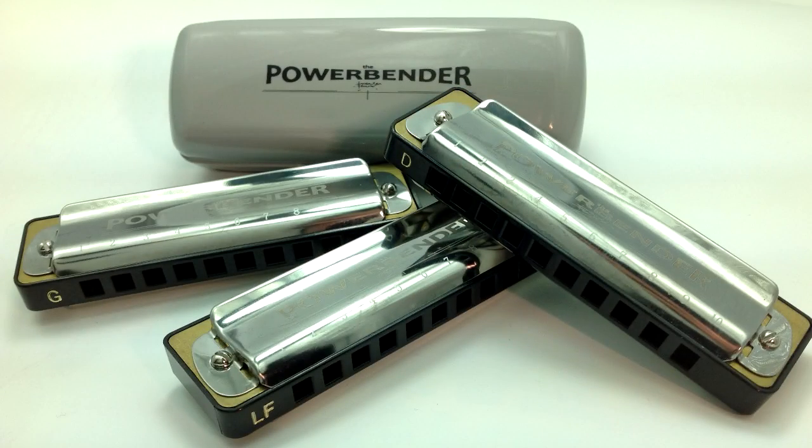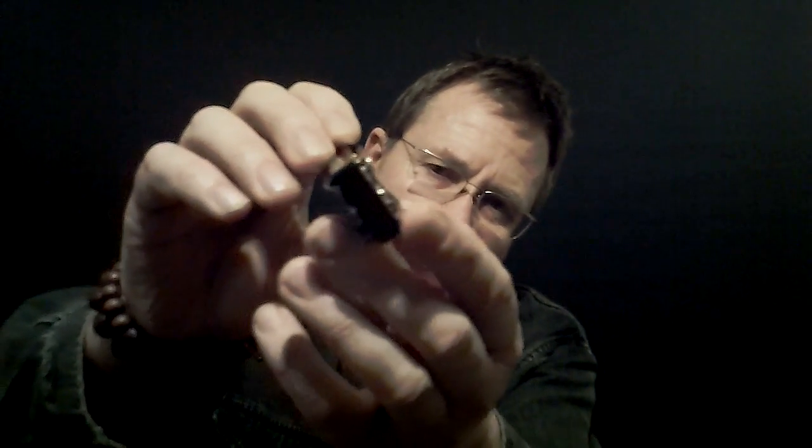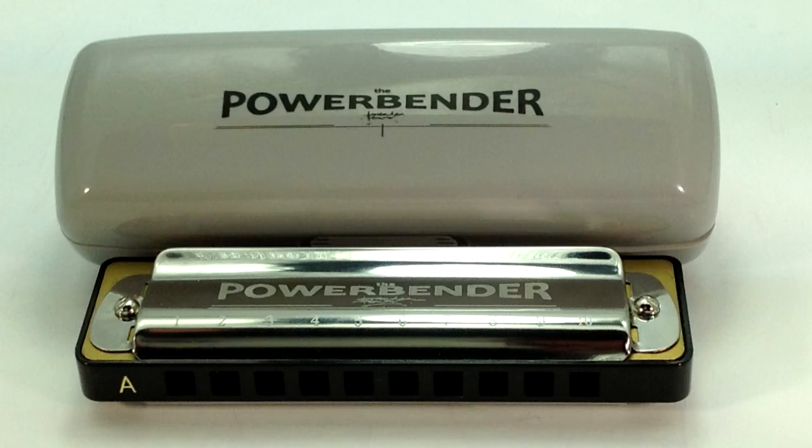It's my own brand powerbender, and as you can see, it comes with an ABS plastic comb — nice and comfortable. It's also got nice traditional-looking stainless steel cover plates, and the cover plates have got little holes at the ends to let out the sound. It also comes in a nice hard shell box with a little cloth and good quality packaging.